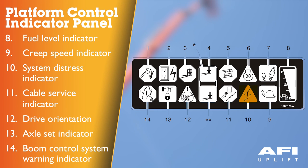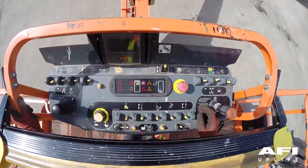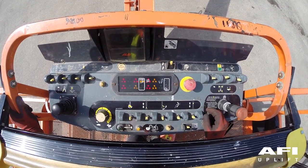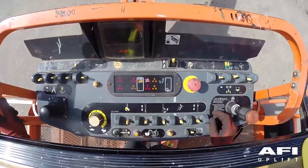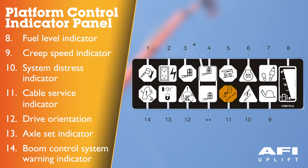System distress indicator — the light indicates that the boom control system has detected a malfunction and a diagnostic trouble code has been set in the system memory. The malfunction indicator light will illuminate for two to three seconds when the key is positioned to the on position as a self-test. Cable surface indicator — when illuminated, the light indicates the boom cables are loose or broken and must be repaired or adjusted immediately. Isolate, tag and report the machine — do not use the machine.